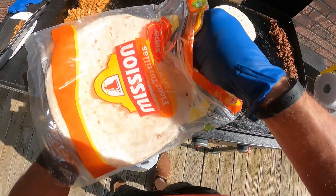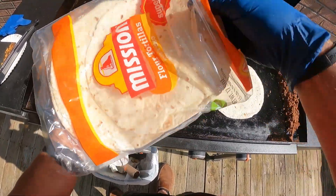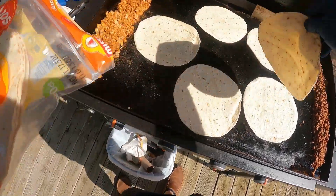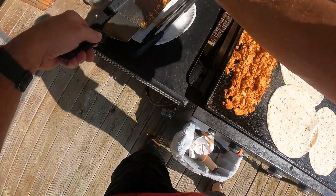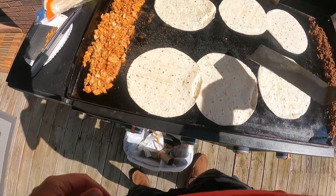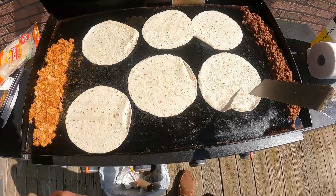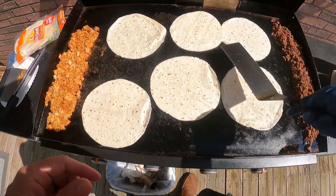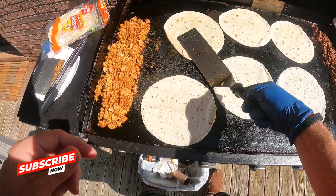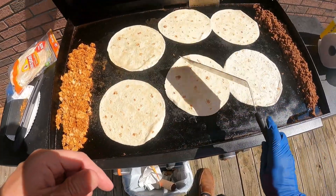We're going to throw about four to six tortillas out here, get them heated up, and we'll flip them and start adding the cheese and the meat. I'm going to build it and then place one on top instead of doing the fold, which you would typically do. I'm going to do these and then cut them into quarters. I'm actually going to be taking these to church for our youth and kids on Wednesday night.